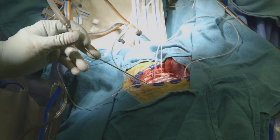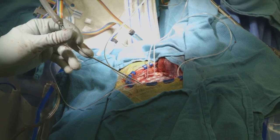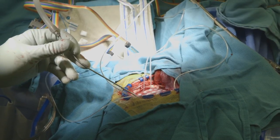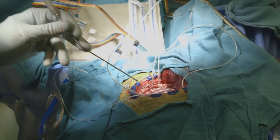We lay them down on the surface of the brain. We test them to make sure they're working. And then we put the bone back and we close everything up as if we were never there. Then she'll spend as much time as we need in the epilepsy monitoring unit.